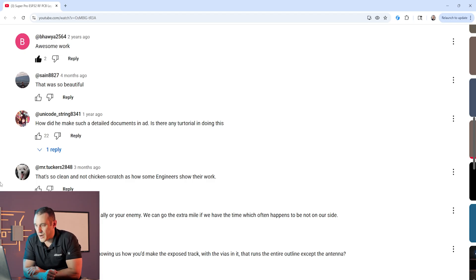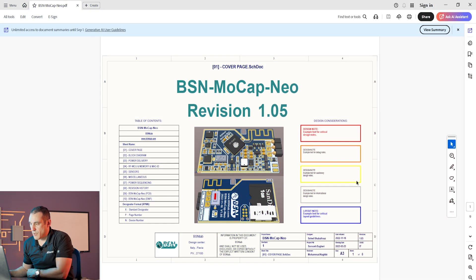Sane8827 writes 'that was so beautiful.' Mr. Tucker's 2848 writes 'that's so clean and not chicken scratch as how some engineers show their work.' Well, I agree with all those comments. They are very nice schematics and I've gone ahead and pulled up the original schematic document here on screen, which was sent in to me by Sohail Shabafruz.